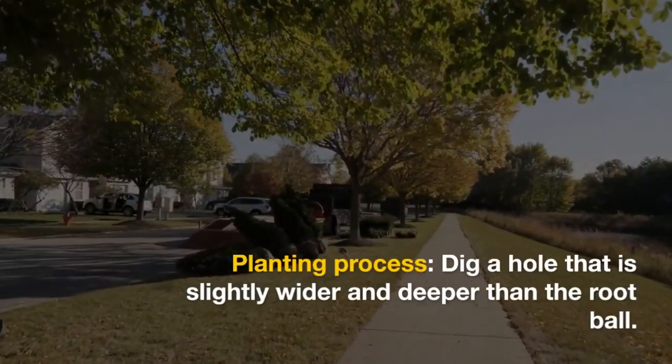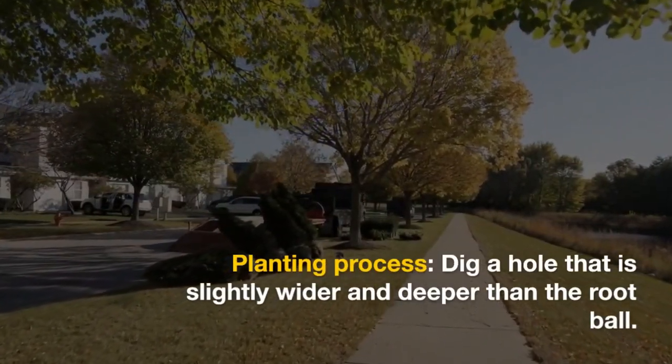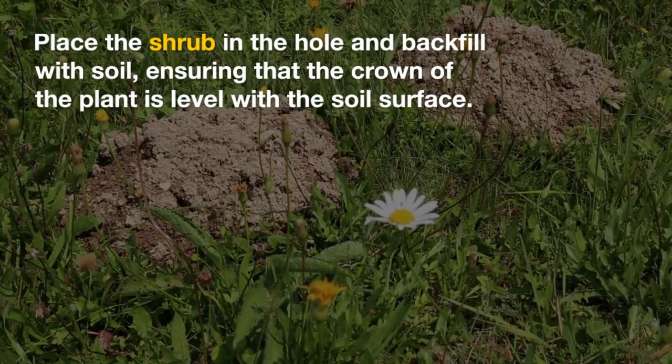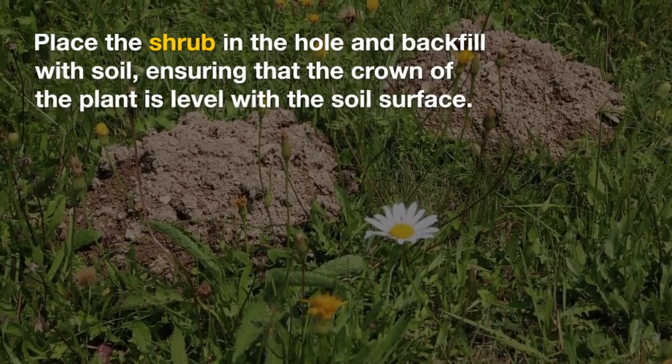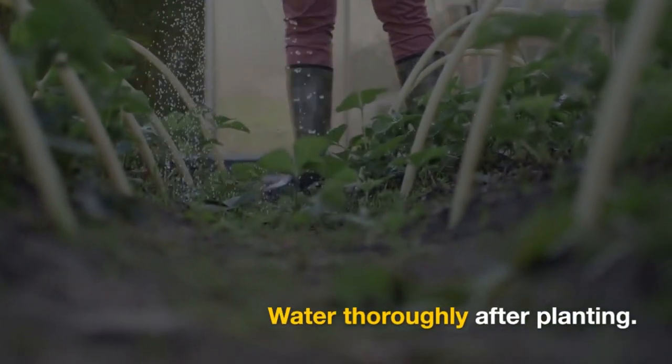Planting process: dig a hole that is slightly wider and deeper than the root ball. Place the shrub in the hole and backfill with soil, ensuring that the crown of the plant is level with the soil surface. Water thoroughly after planting.